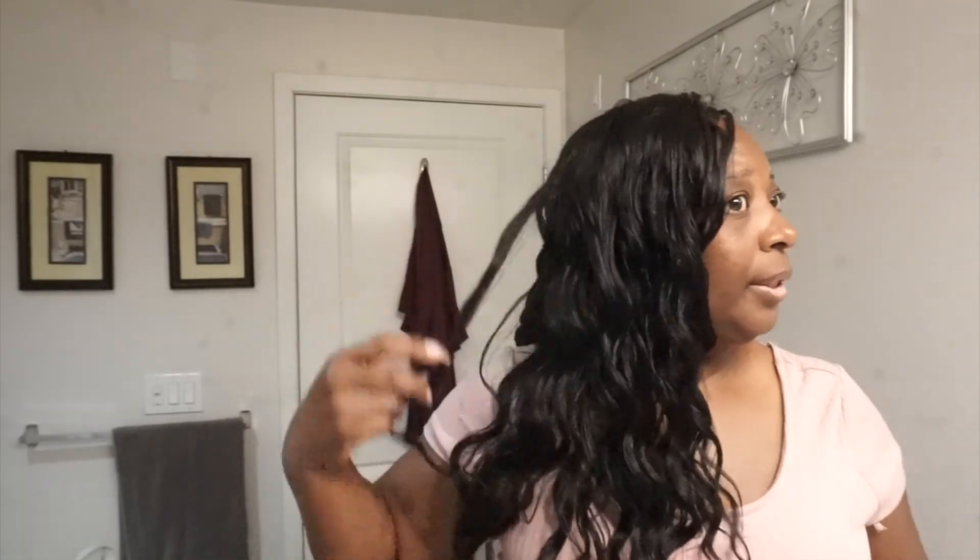I have two-strand twists in — watch how I take them out. All you do is take it out, separate it, and you're ready to go. That's how easy this hair is to manage. This is an easy, breezy crochet style and you can be ready in seconds. You just have to maintain and manage it. All right guys, till next time — bye!